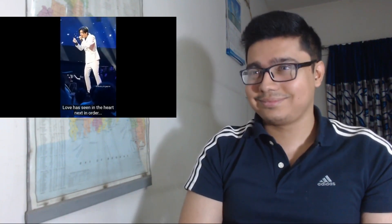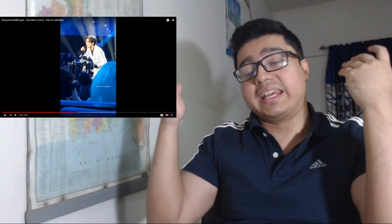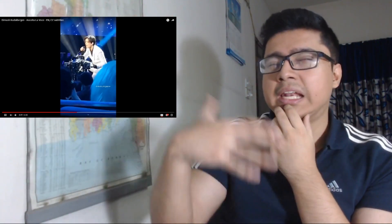Beautiful. Up until this point he was actually staying in a very soft chest voice, soft mix voice — basically very low volume coordination and even falsetto at certain points. Now he's adding more compression, more cord closure, more volume to the sound because the song is building up. We're almost at the three-minute mark, and now he's going to add more power to his voice.